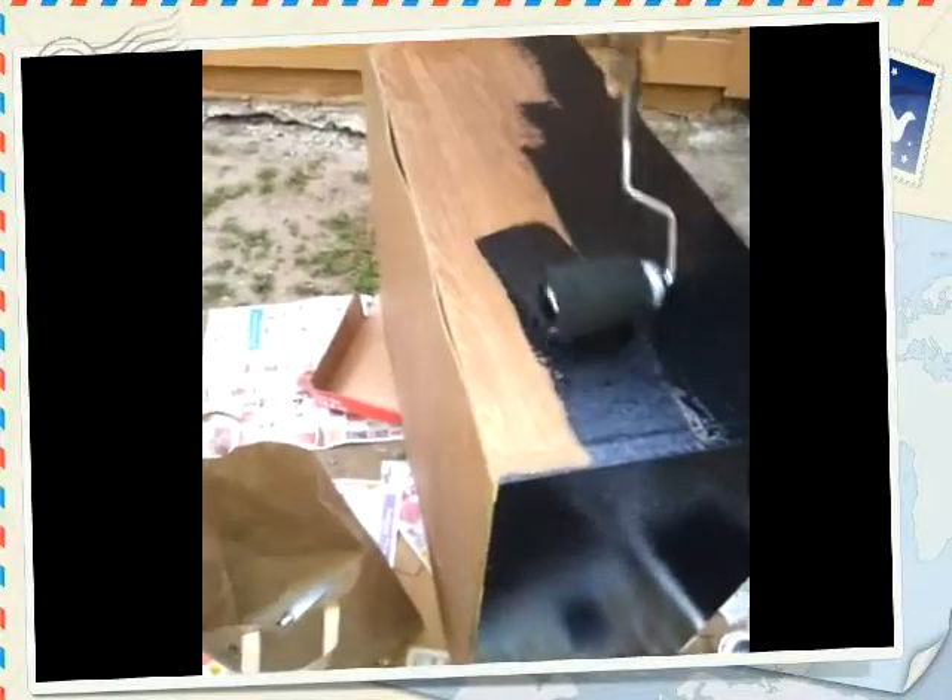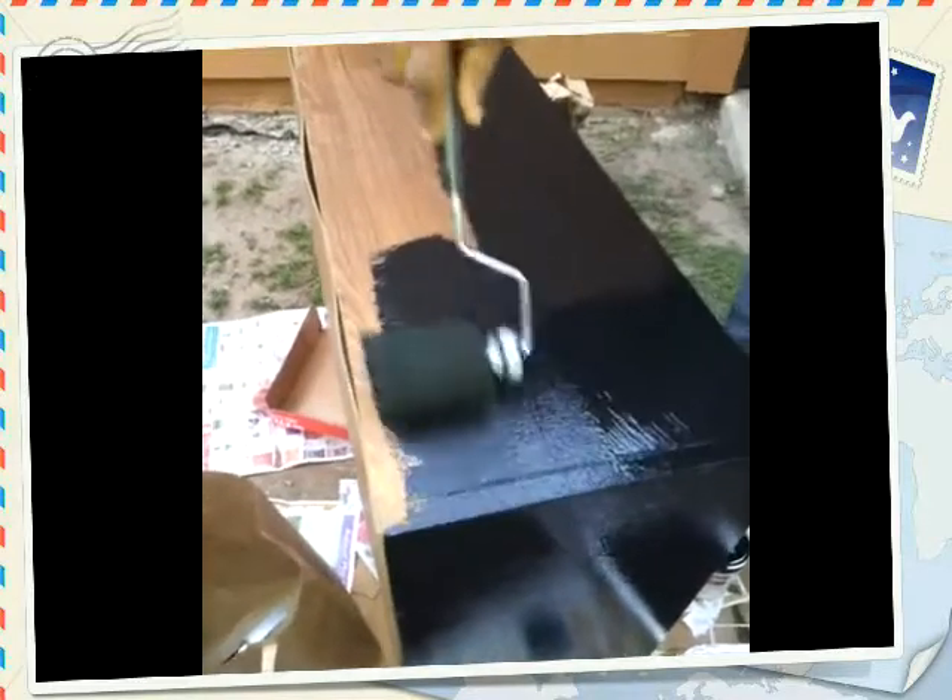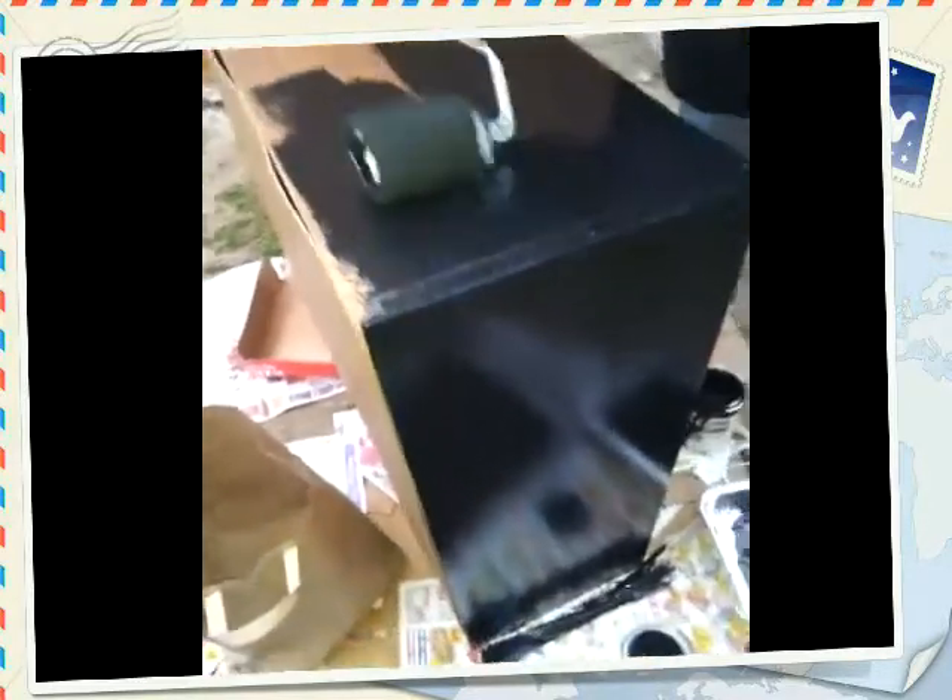It's looking like the roller is better than the brush. It's a little lumpy but I don't care. My mom would rather use the brush.